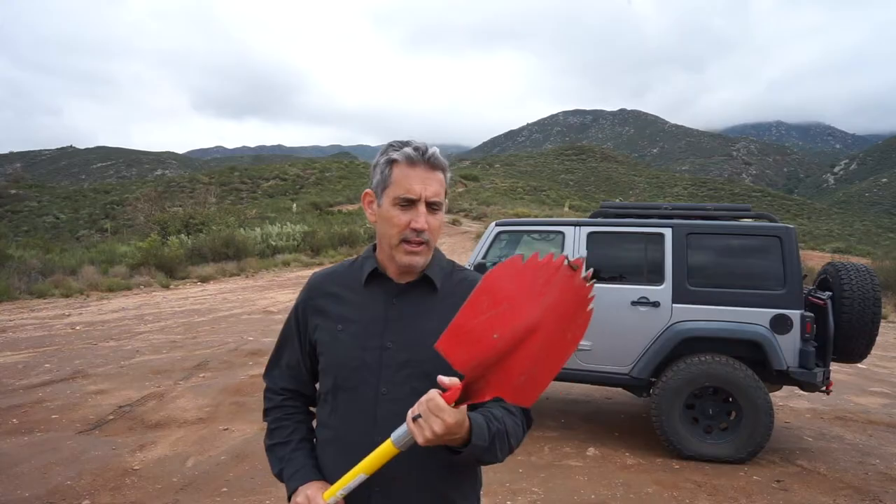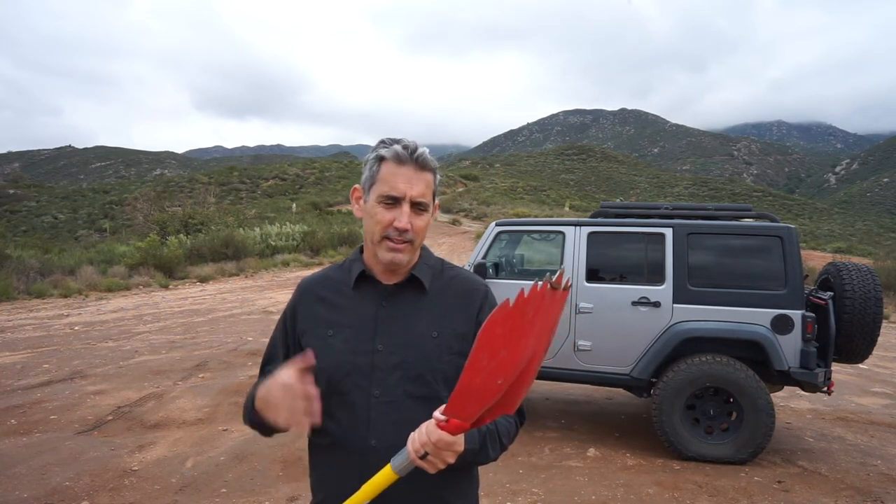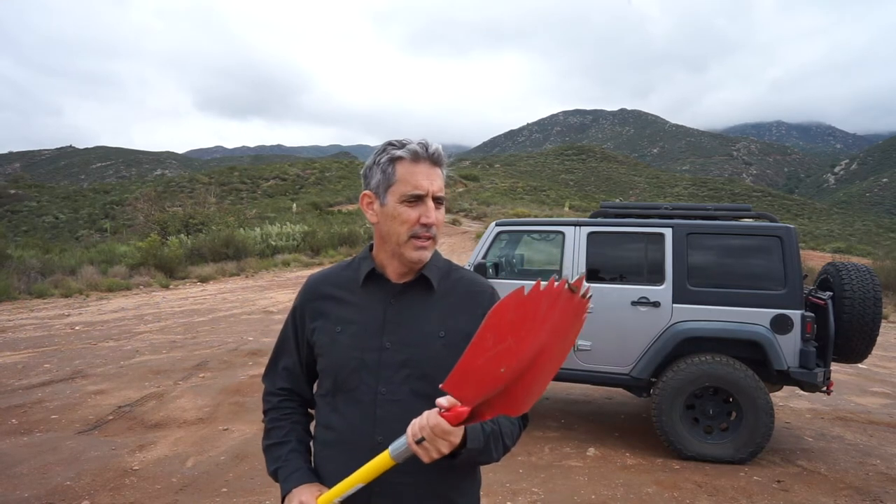They're made in Colorado by a small company. Originally the design came from the owner who lived in New Mexico. I think he was a first responder of some sort, and so he came up with this shovel.